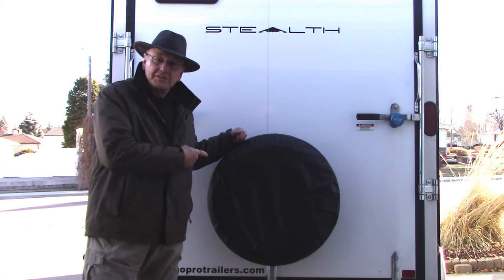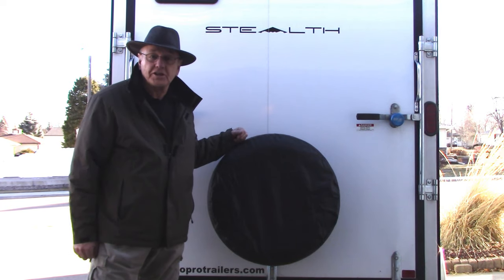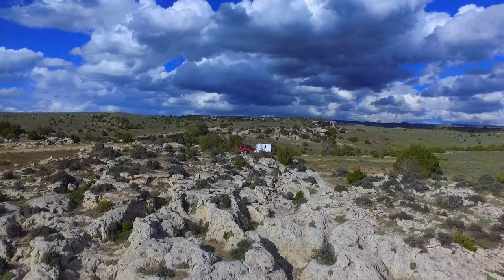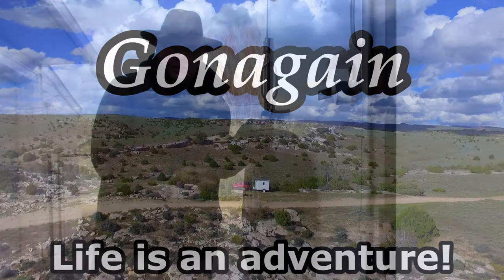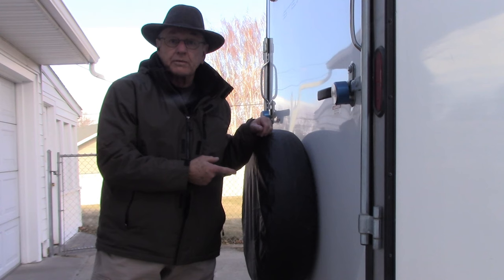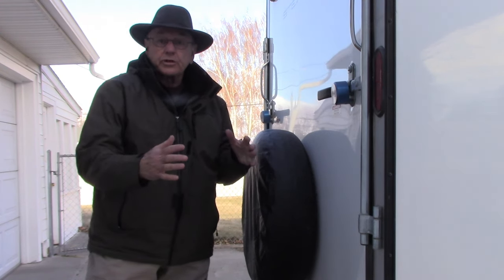I've been getting asked about how I mounted this spare tire on the back of this cargo trailer. So in today's video, I'm going to show you how I did that. The spare tire mount I'm using is the same one that you buy for a boat trailer to mount your spare tire to the frame of a boat trailer.